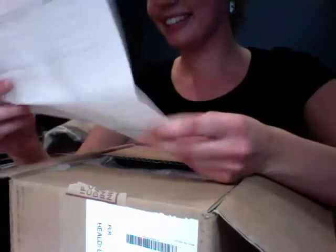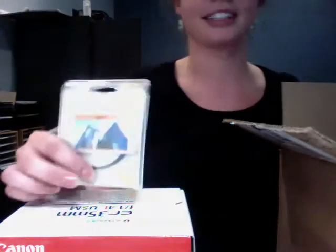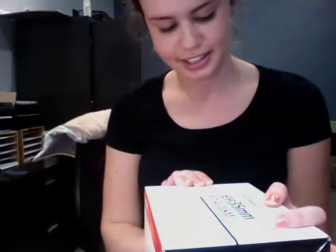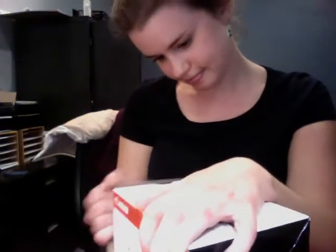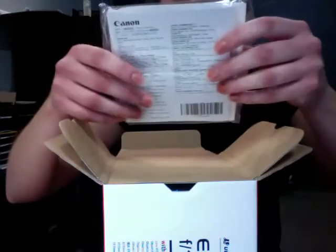There's my extremely large bill. And a filter. We have a warranty — important stuff. Some sort of disk I probably will never look at.